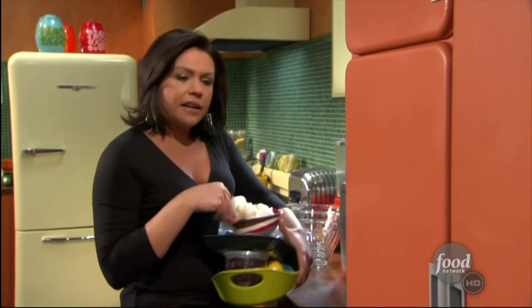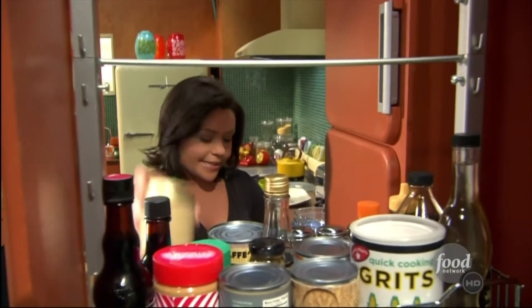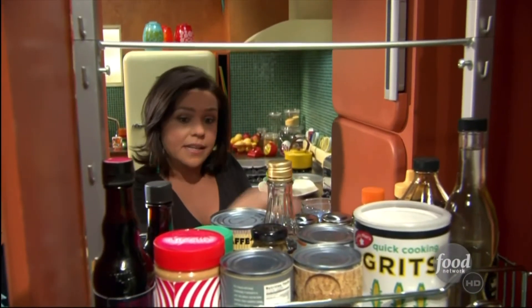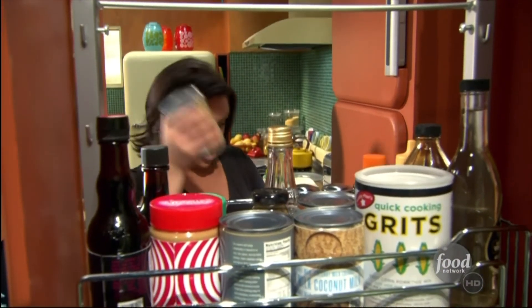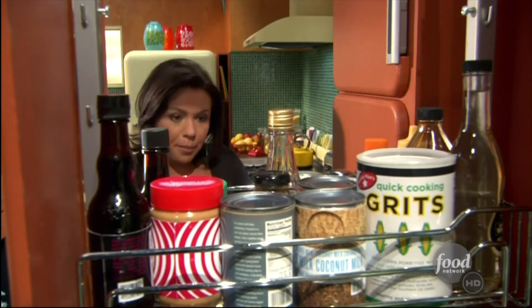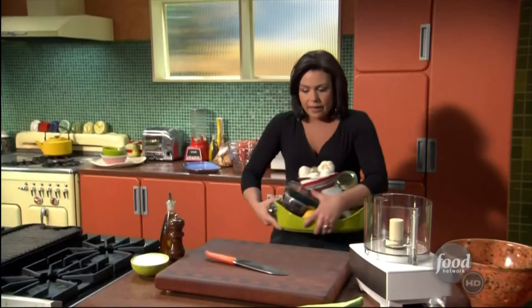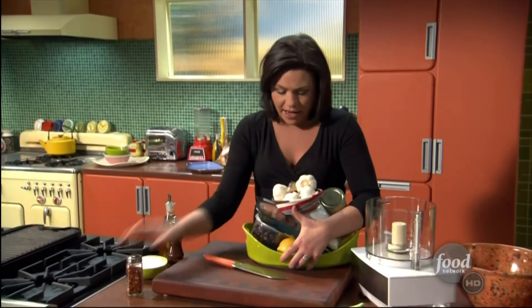Gotta have garlic, and out of the pantry, sesame tahini for the hummus, and of course the star of hummus — chickpeas, nice big can of chickpeas — and then we need some red pepper flakes. Okay, get all these down carefully.